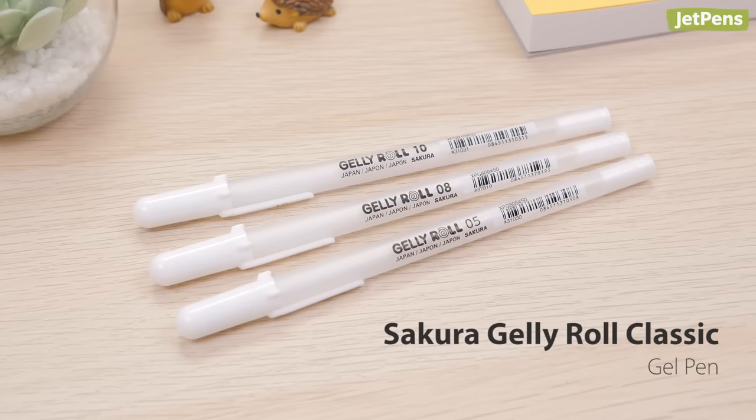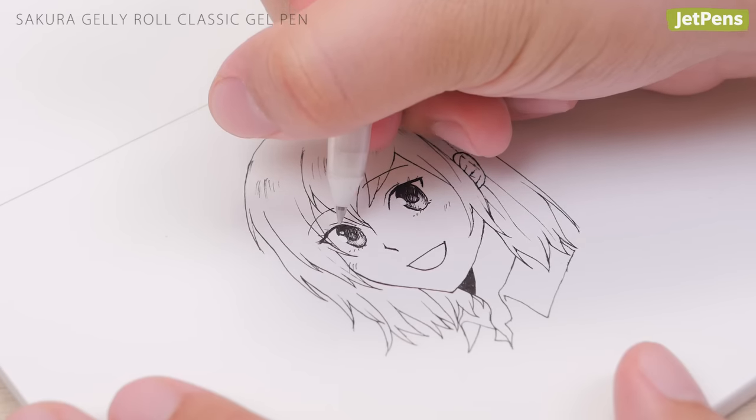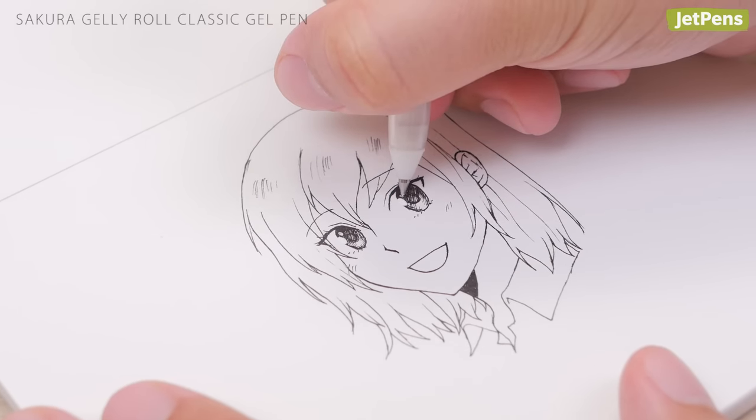If you need a pen for more detailed work, check out the Sakura Jelly Roll Classic Gel Pen. It's nearly as pigmented as the Signo, and the 0.5mm tip is delightfully smooth.